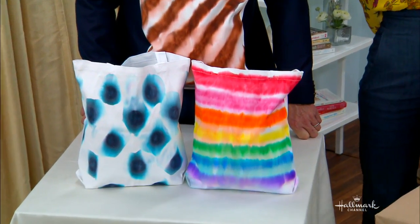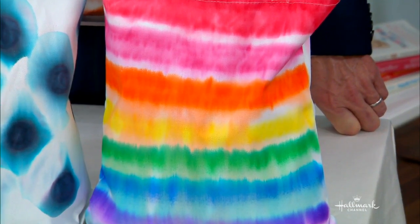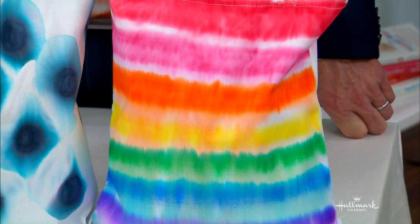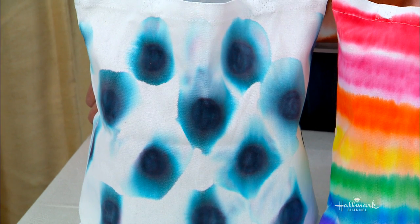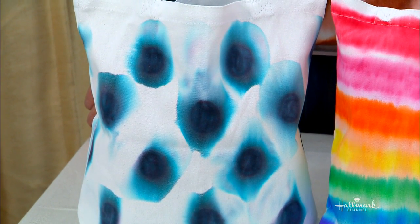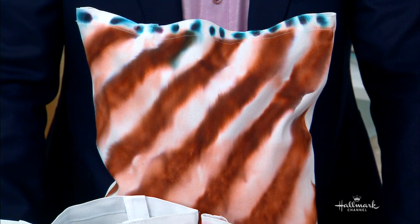So it kind of bleeds? Yeah, it bleeds. I didn't realize that black was made up of blue and a little bit of brown and all those different colors — they're all hiding inside black to create those colors. It's really interesting because this is a craft we could do with our kids where they can create something, but there's a little bit of a science lesson in there. So fun.